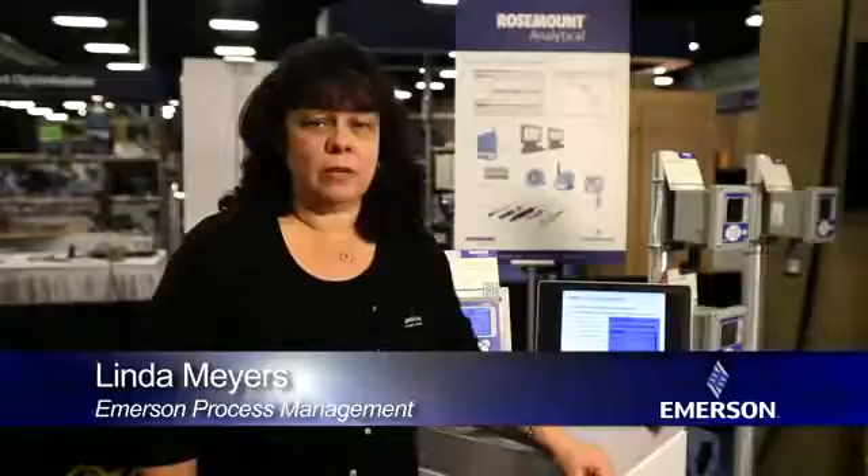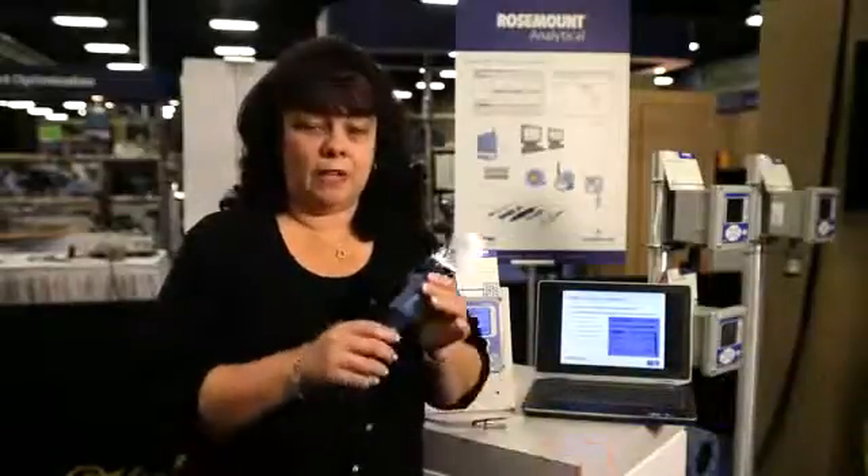Hi, I'm Linda Myers, PH Product Manager for Emerson Process Management. Today I'm going to talk to you a little bit about the Smart PH Sensor.